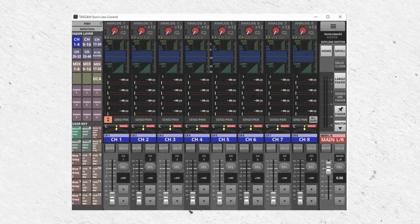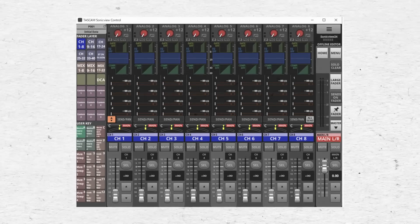It can sometimes be intimidating walking into a show where you'll be using an unfamiliar mixer. You can try to prepare by looking at pictures online, but you may still dread the situation where the show starts in 15 minutes and you still can't get signal to pass. Luckily, more and more digital console manufacturers provide offline editors that you can install on a computer to experiment with the console's interface, even if you don't have the physical console in the room with you. That way, you can become familiar with the user interface ahead of time, rather than showing up blind. But you can also take it a step further and create a template for your show that can be loaded into the console when you arrive on site.